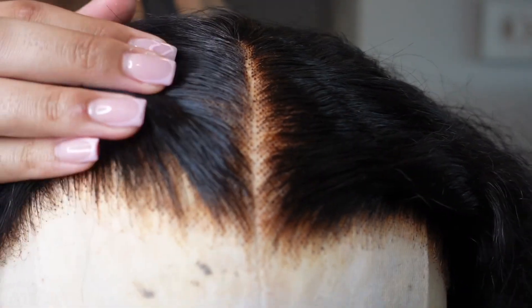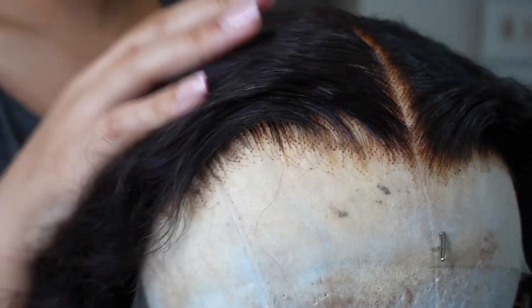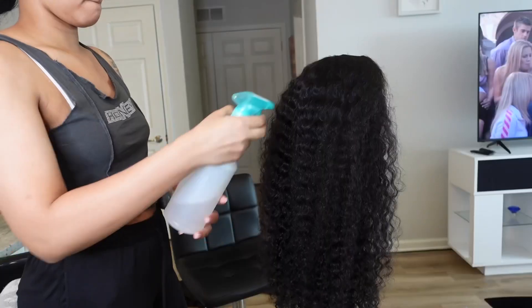Hey y'all, welcome back to my channel! We're back today with another wig review from Tinashe Hair. This is the box it came in, and this is the hair — I plucked it and bleached it and did all that good stuff. I feel like one side is definitely more plucked than the other and it looks a little crazy. I did mess that up, but it ain't no thing — it's looking cute still.